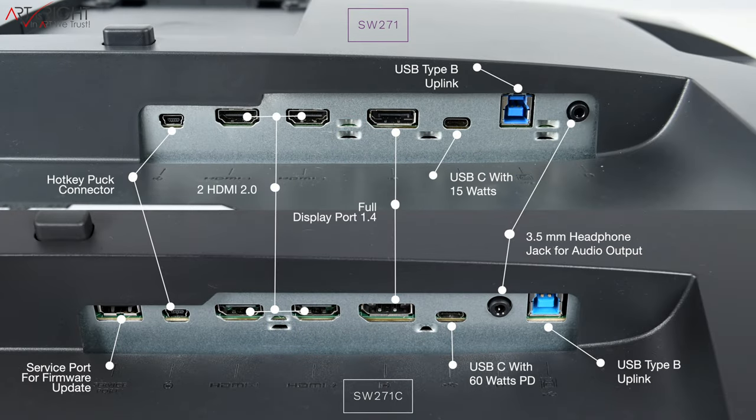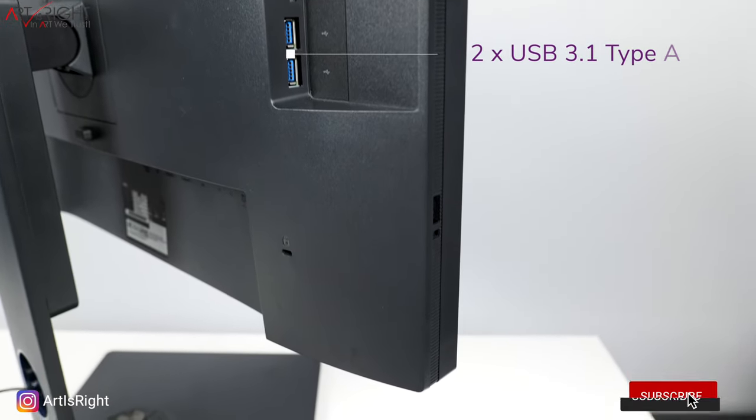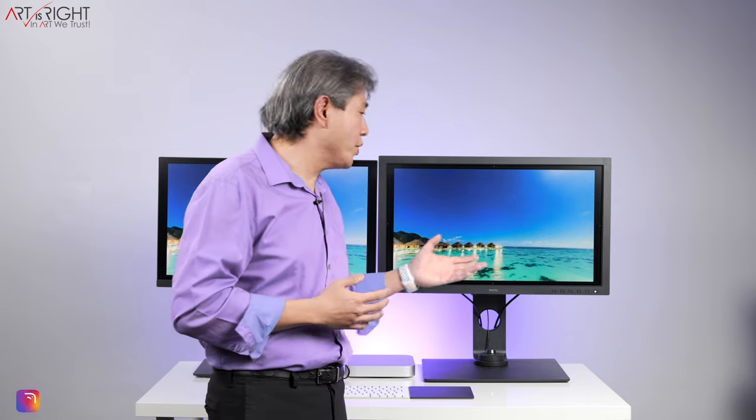Now let's have a look at connectivity. Both displays have two HDMI 2.0, one full DisplayPort 1.4, a USB Type-B so you can link the display to a computer without USB-C, a 3.5mm headphone jack — although the displays themselves don't have any speakers built in — and on the side of the display there are two USB Type-A 3.1 ports and an SD card reader. On the SW271C there is also an extra USB port known as the service port, so that you can do a firmware upgrade in the future should you need it. Beyond that, there is a USB Type-C on both displays, but the way they're implemented is very different.